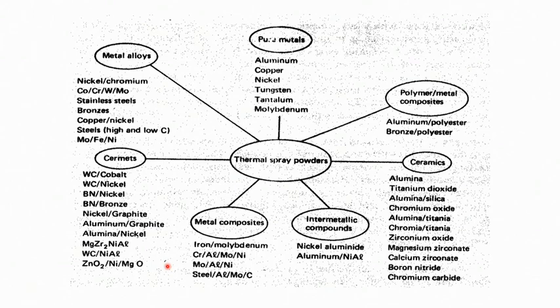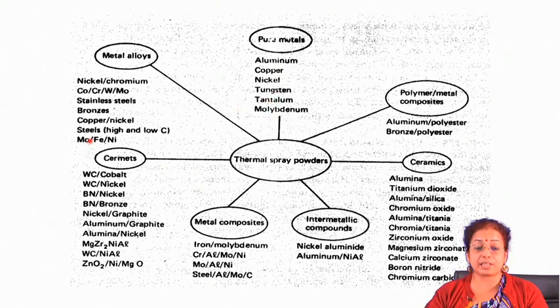Different types of materials are available. For anti-friction property, you can use tin coating as a pure metal. For high temperature oxidation resistance, use aluminum as the coating. Tungsten or nickel can be used where both corrosion resistance and erosion resistance are required. Tantalum and molybdenum may also be used as coating materials. Alloys available include nickel-based alloys, chromium-based alloys, stainless steel, bronzes, steels, and iron-nickel-molybdenum alloys.